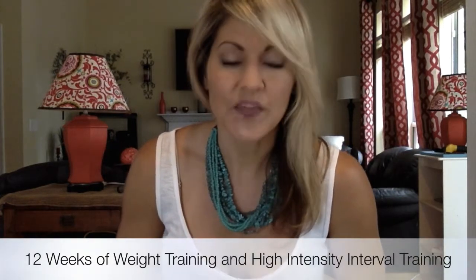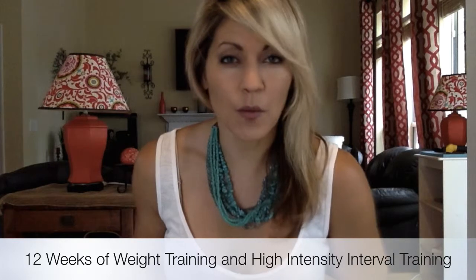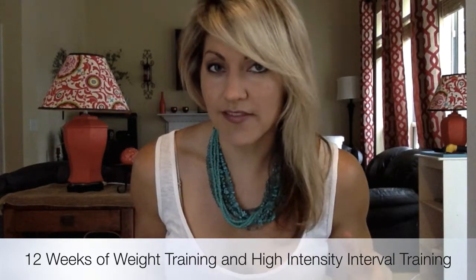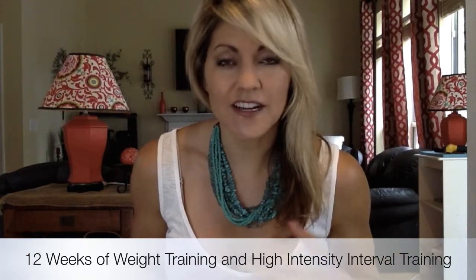Then we have the 12 weeks of weight training and high-intensity interval training. This is set up so that you are weight training three days per week, and that changes every month. Your high-intensity interval training changes every single week, so you have 12 options there.